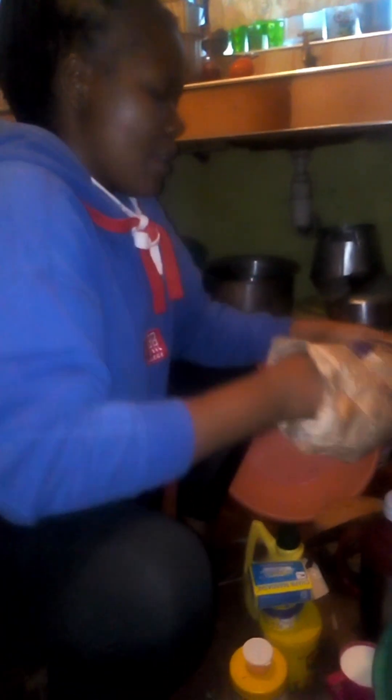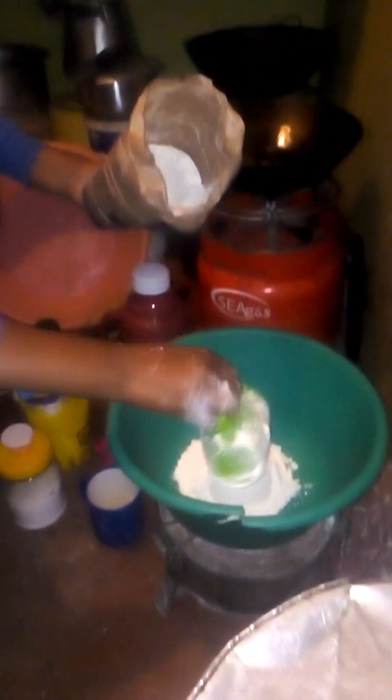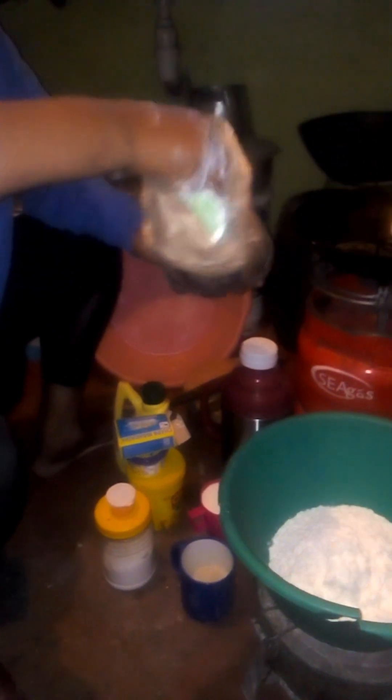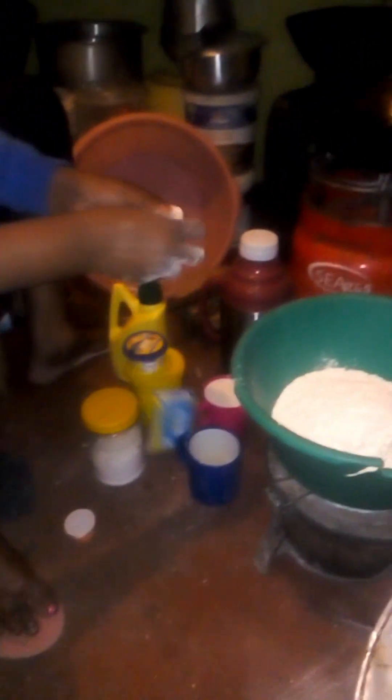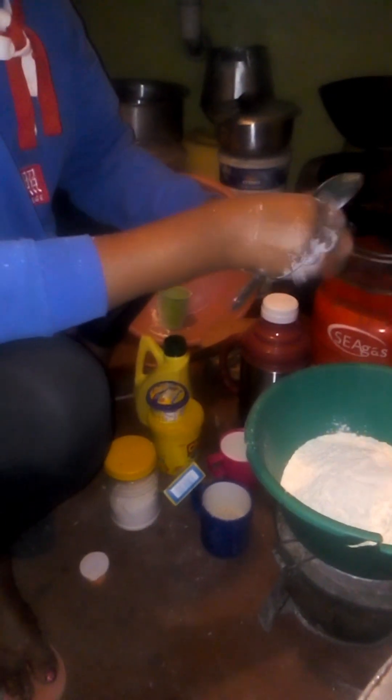I'm going to start with flour — I'm targeting three cups because of the quantity we are going to use. I have about three adults and three kids, so three cups will be enough for us. Once I have the three cups, I now have to put in my baking powder. I use that spoon to get the right quantities.